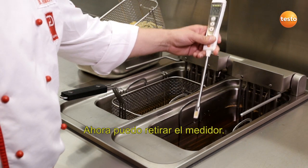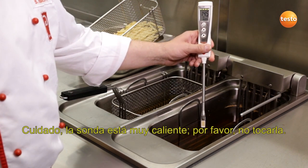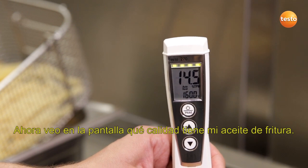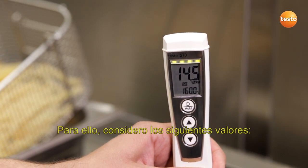Now I can remove the instrument again. Careful, the probe is very hot, so please don't touch it. And I can now see the quality of my cooking oil in the display. The following measurement values are important.